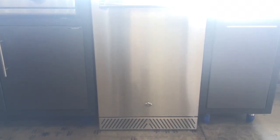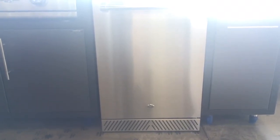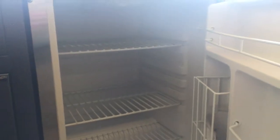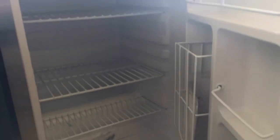It's UL approved for outdoor use. There's front venting for under-counter installation, 4.1 cubic feet of storage space, and shelves on the inside that are adjustable.